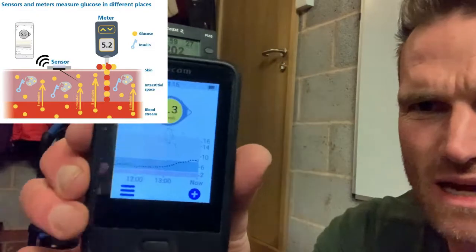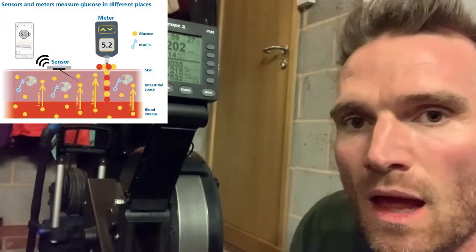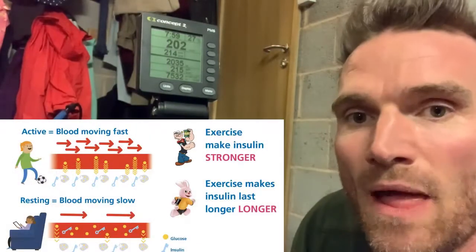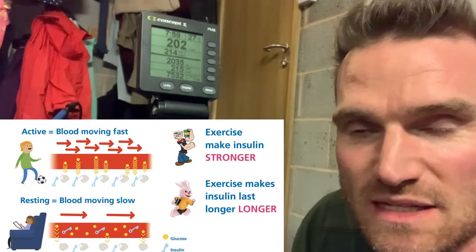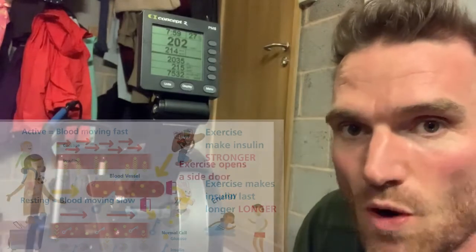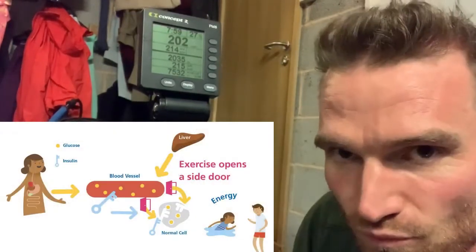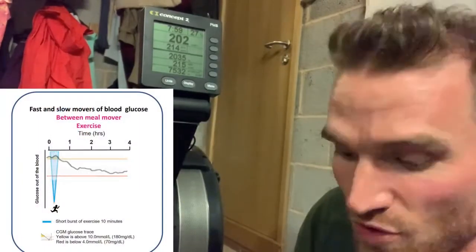At the moment it's now going from 8.4 and rising to 8.3 and steady, so it's already had some effect. But you're not going to see the true effect until about 15 minutes' time when the CGM has caught up with the blood. The exercise has been swishing all my insulin around my body to make it work faster, and also opening the side door to my muscles to allow glucose in — and by the side door, that doesn't require insulin.